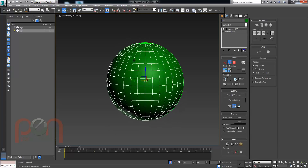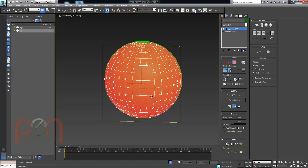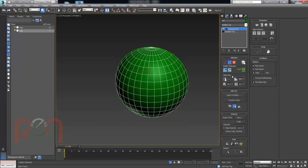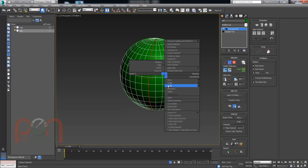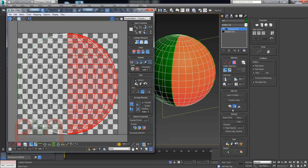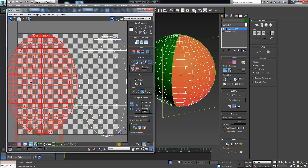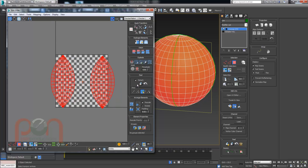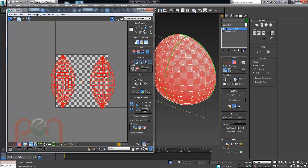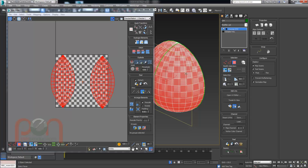With the unwrap modifier on there, we can go about unwrapping this into a clean piece. I like to start really clean, so I'll grab all of it and do a planar map, then grab a loop and break it in half. I'll open up the UV editor window, say break, grab each piece, and apply planar maps so that we've got the two planar pieces. Then we'll do a quick peel on these so they show up as reasonably flat UVs.